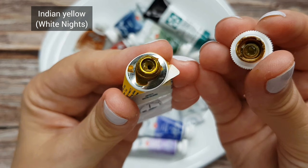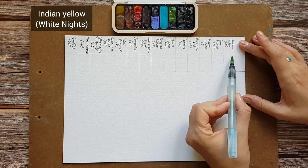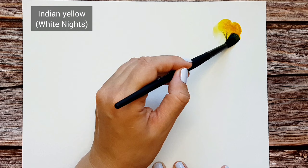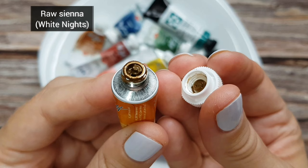Now let's see what I have here and move to the swatching. Indian Yellow by White Knights. It is based on the pigment PY150, which is called Nickel Azo Yellow in other brands. This pigment is used in Quinacridone Gold, which is one of my favorite colors. I really love this shade of yellow and I use it on its own, but it also gives beautiful golden colors as well as a variety of greens in mixes.